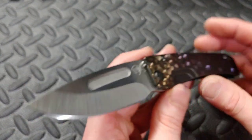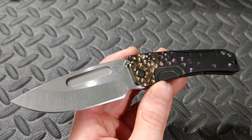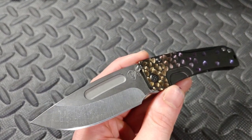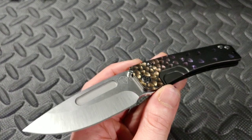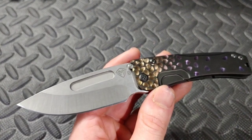Let's talk about the sharpening now because I really don't have any more complaints. This thing is just too amazing - I love this knife. If you do care about the sharpening, you can finish watching. Otherwise, this is the end of the video for you. I love you guys and let's get into the sharpening.